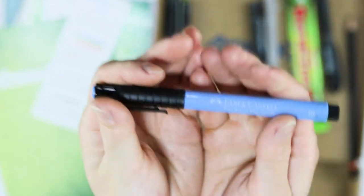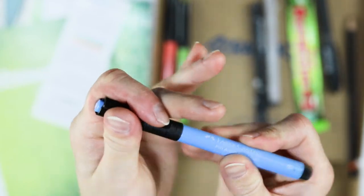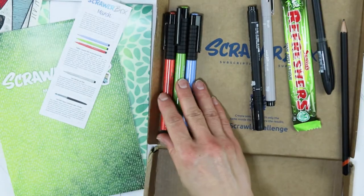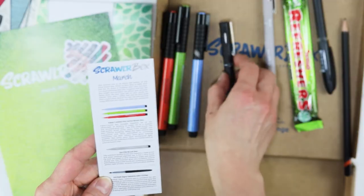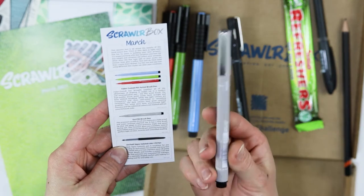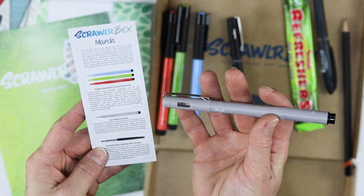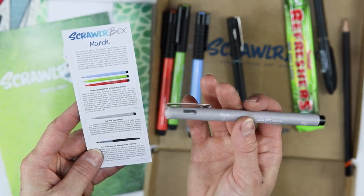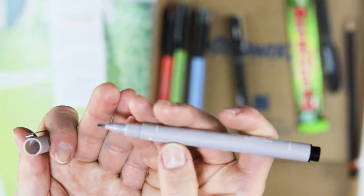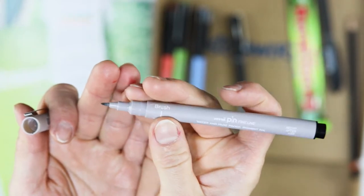And then we have the sky blue — also a very pleasing color. They are not basic primary colors, they are a little nuanced. And we have here the Uni-pin brush pen. This premium quality brush pen features fade-proof and water-resistant pigment ink. It has a fine brush tip that will adapt to your pressure, angle and speed during use. That's interesting. Very interesting.